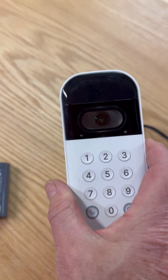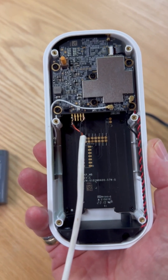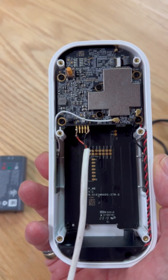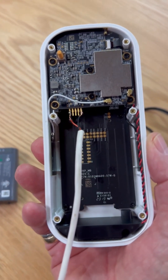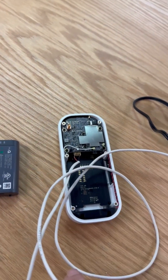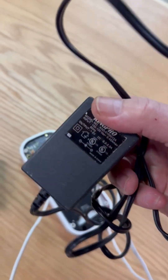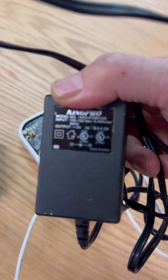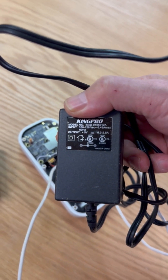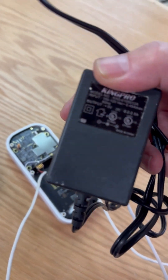I've taken this MyQ keypad apart and what I've done is soldered on two leads to the plus and minus terminals of where the battery is attached. I'm going to feed this cable through a hole where the digital keypad is installed, and I've located a 5-volt transformer which I'm going to plug into the wall. I have a convenient outlet fairly close by and I'm going to power this thing 24/7 — forget about the battery.